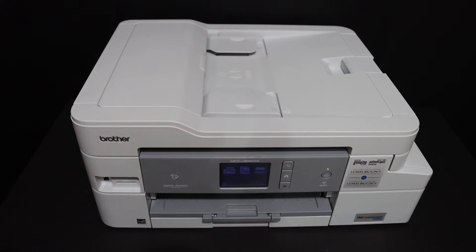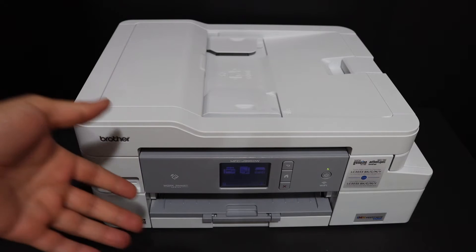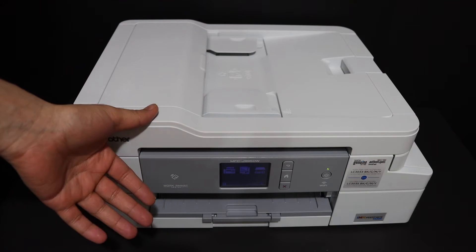Today's video is regarding the Brother printer MFC-J995DW. I'm going to show you how to do the Wi-Fi Direct setup of this printer. We are going to use the inbuilt Wi-Fi of this printer, and if you don't have a home or office Wi-Fi network, you can use that for wireless printing and scanning.